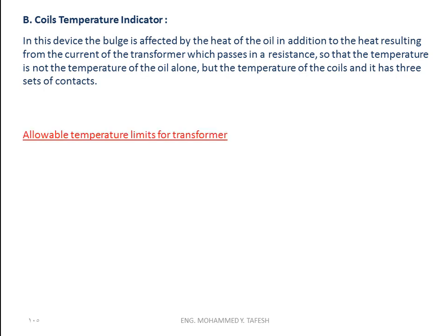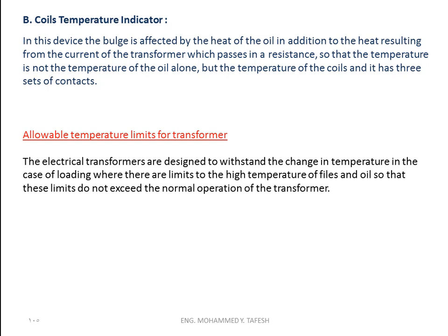Allowable temperature limits for transformers: electric transformers are designed to withstand the change in temperature under loading conditions, with limits on high temperature that must not exceed normal operation values. For example, the ambient temperature of the transformer is within 40 degrees Celsius, the temperature of the oil is 50 degrees Celsius, and the temperature of the coils in normal operation is 55 degrees Celsius. The maximum temperature is set by auxiliary devices to secure normal operation.